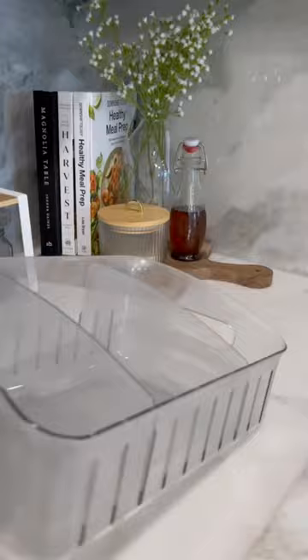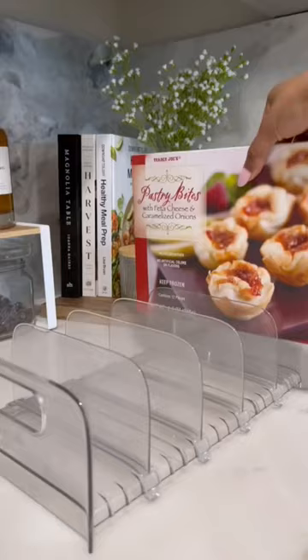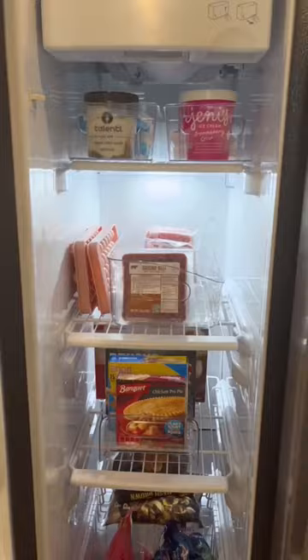The first shelf is for desserts, the second is for meats, the third shelf is for frozen meals, and then the bottom is for extra bagged foods. I love that I can finally see everything in here, and this is how it all turned out.